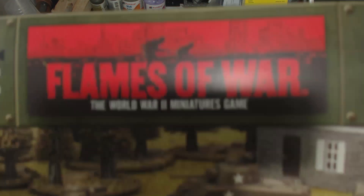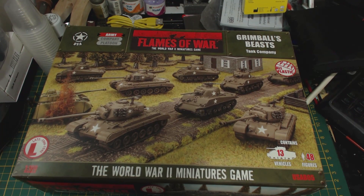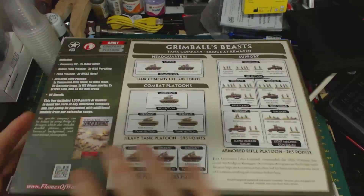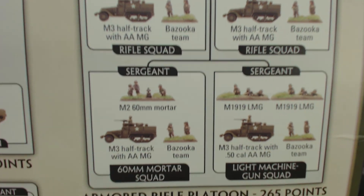Greetings. I am Herbert Erpaderp and today I'm going to finally finish the Flames of War Grimble's Beast box. A link to a playlist with the three previous videos will be in the description. Today I will complete the armoured rifle platoon with the addition of their half tracks.